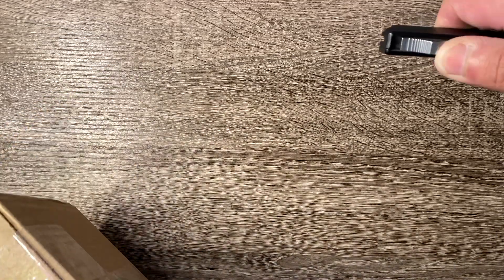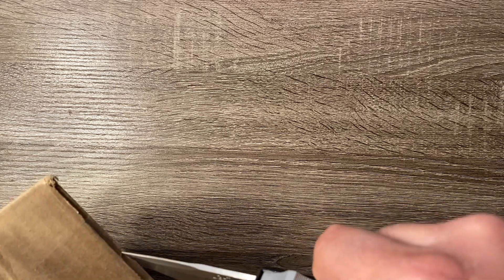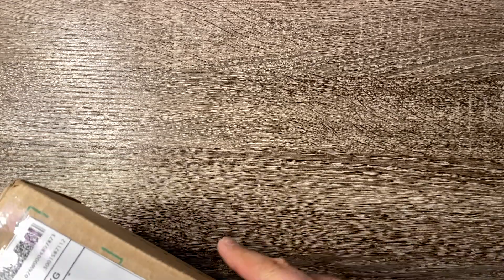Here is the box guys — it does have my address on it, so let me go ahead and use my trusty lightning to get this thing open, a little bit off camera here. I have to get a new camera mount because my other one broke and I'm using this one and it moves all over the place.